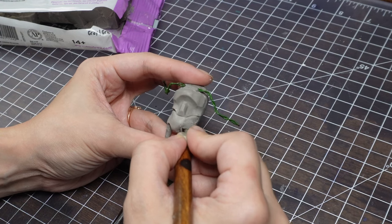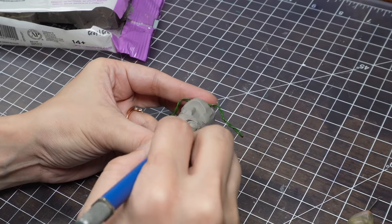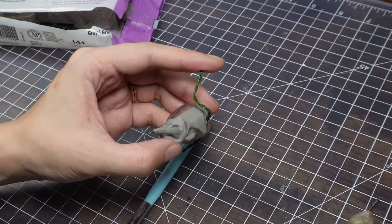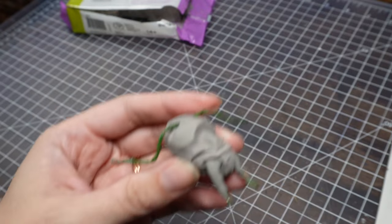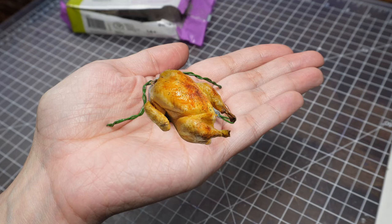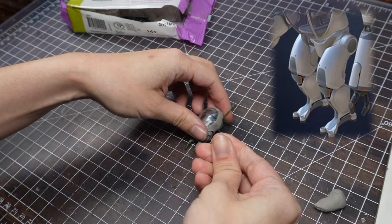Continuing on with the sculpting, I'm using one of the techniques that I did with my horizon machines, where I add a bunch of clay and then cut out the shape of the armor. And now he's evolved from a deep-sea bathtub to a rotisserie chicken — delicious! Since he'd never be able to stand up on these drumsticks, it's time to give him some real legs for ocean floor exploration.